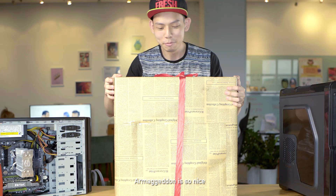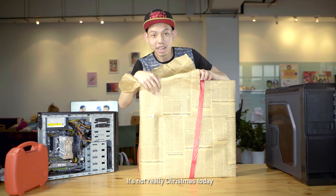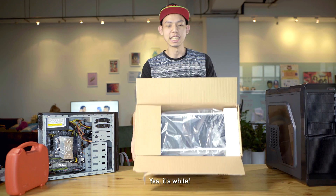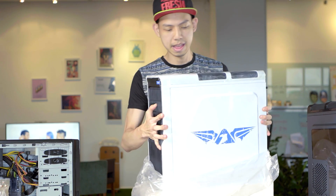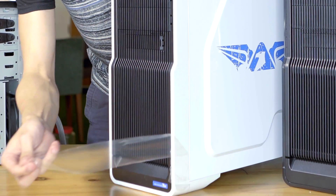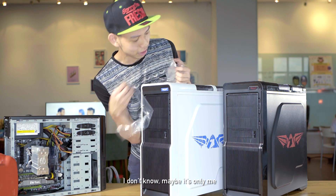I'm gonna open this up. Armageddon is so nice to wrap it up — it's not really Christmas today. Is this white? Please be white. Yes, it's white! Is it only me that loves to do this? I don't know, maybe it's only me.